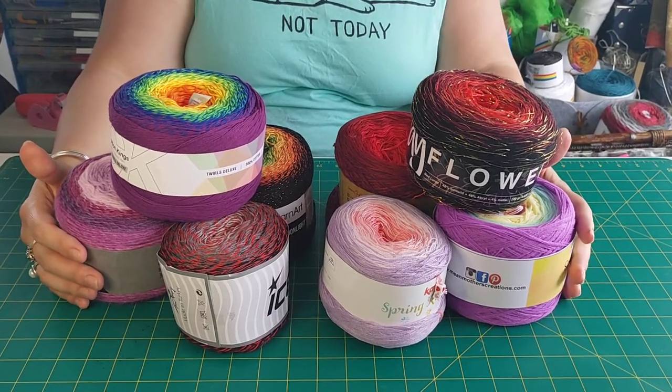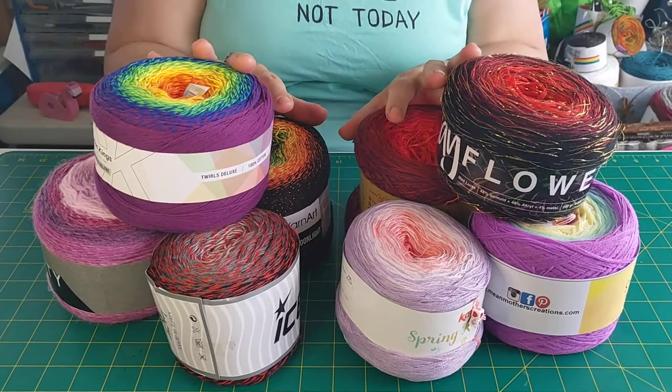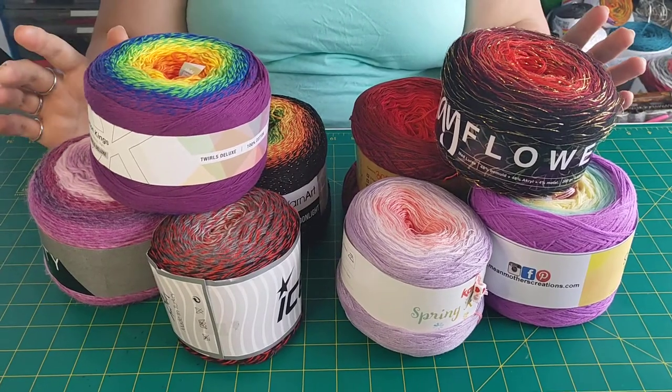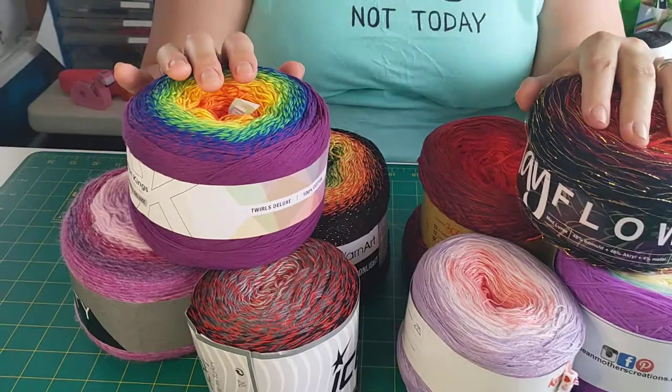Hello. I just thought I'd do a little video because I noticed a lot of people buying these kinds of cakes and having trouble using them and being surprised about them when they get them. There is a difference between the two lots of cakes on here — we have plied cakes and unplied cakes.